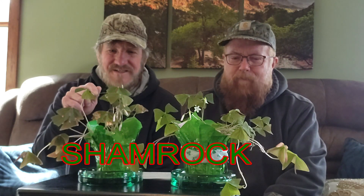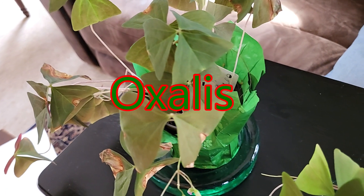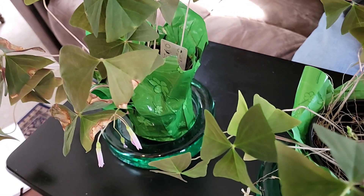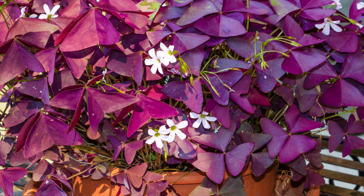Anyway, it's called the shamrock, and here it is right here in front of us. The leaves kind of resemble shamrocks. I thought that was a four-leaf clover! Well, it resembles clover — this is like clover, yeah. But this is oxalis — oxalis is the Latin name — and it comes in two leaf colors: one is green and one is burgundy.